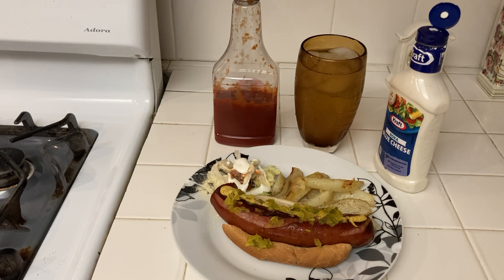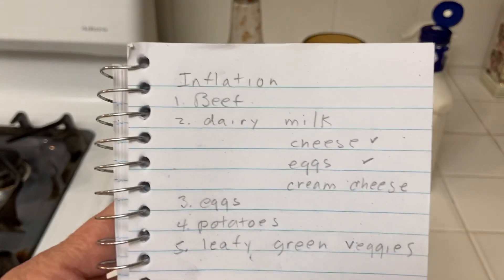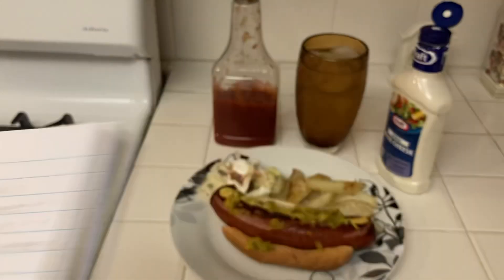I'm going through the four items that might inflate. Do I have beef? Yes. Do I have dairy? Yes, but I could use more cheese, more eggs, and more cream cheese. They counted eggs separately. Potatoes? Yes, I bought 10 pounds of potatoes. Leafy green veggies? Yes, I bought salad stuff. You might want to check these out as they may inflate. Lunchtime — please like, comment, and subscribe, and God bless you all.